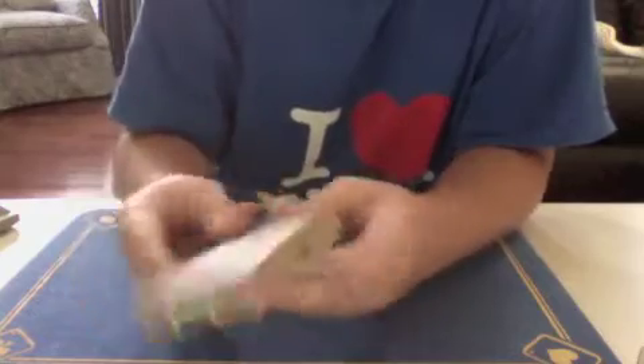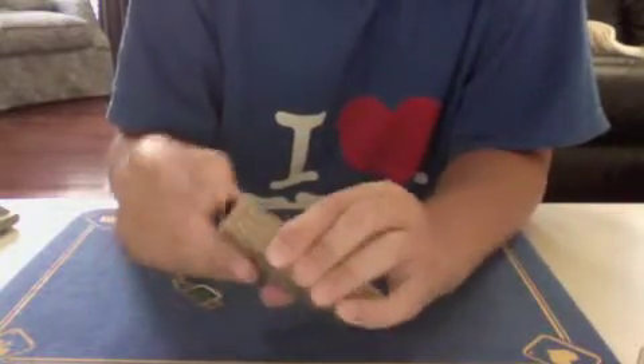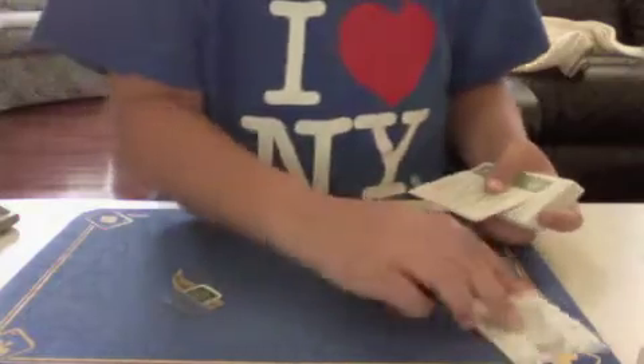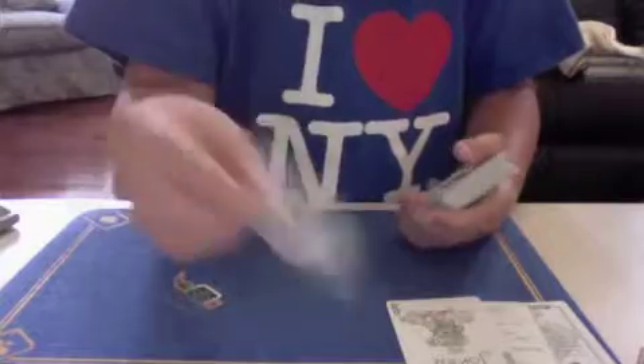So this is the Bicycle Eco Edition deck — recycled, air cushion finish, and on the side it says Made in USA. Inside it comes with a few advertisement cards: the Bicycle Eco Edition promo, a personalized deck offer — one deck for $19.99, two decks get the third free — and then the two Jokers. The Joker is in green, and there's the regular guarantee card.